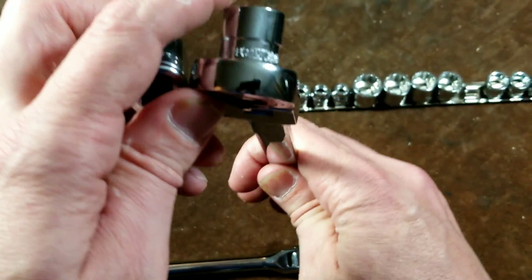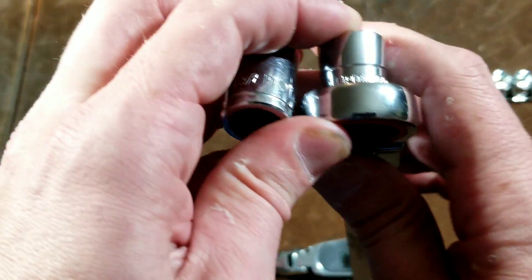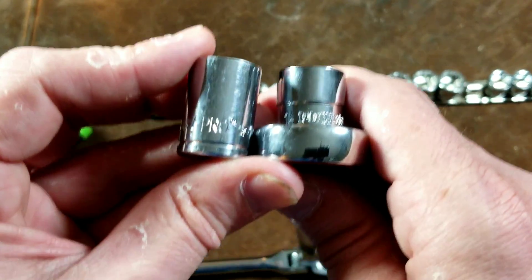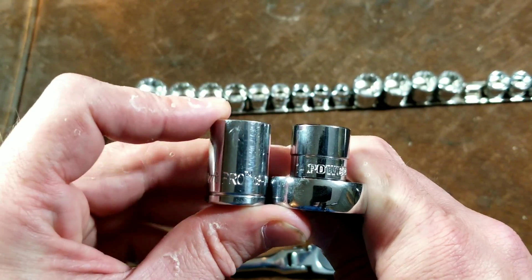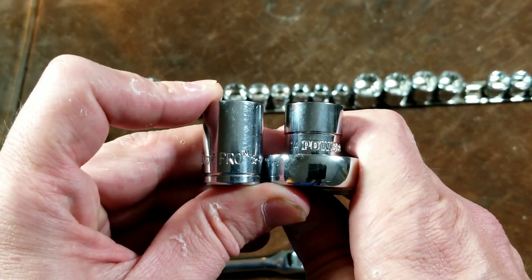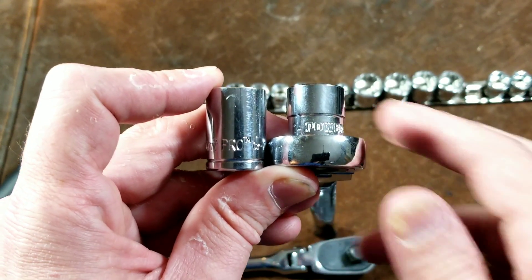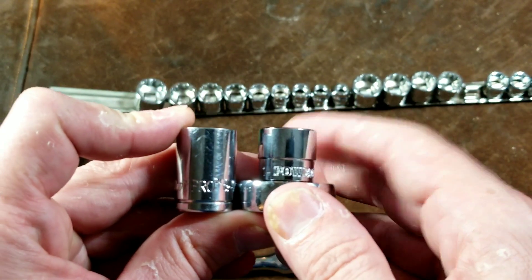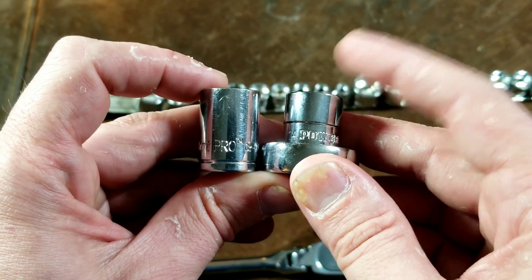Those compact sockets and this Harbor Freight dual-drive ratchet — which I have reviewed — really give you a very high-access 3/8 drive. It's been really handy, especially on 90s Mitsubishi timing belts where there's just no space for your hands and arms between the frame and the engine. This setup has been just absolutely amazing.